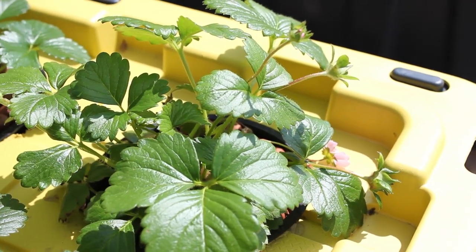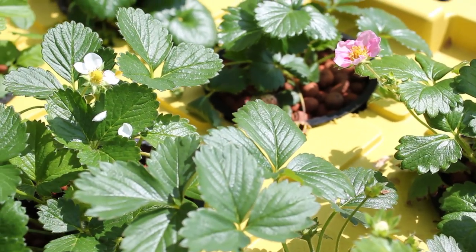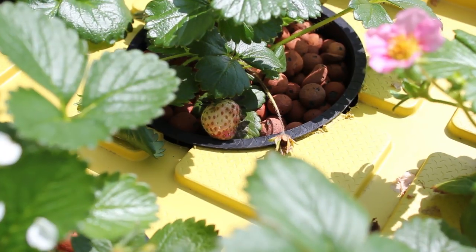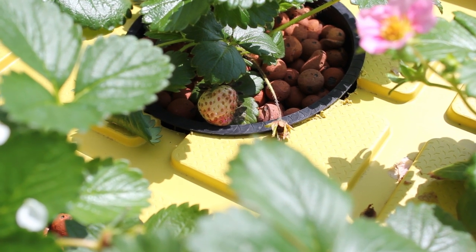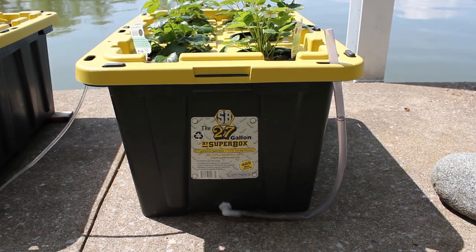These are my six strawberry plants. I've got three Pretty in Pink and three Ozark Beauties — the ones with the pink flowers are the Pretty in Pink. I've had one strawberry growing here for about a week. I think it's going to die though, because the plant's not really fully good right now since it's still under stress from the transfer from soil to water.